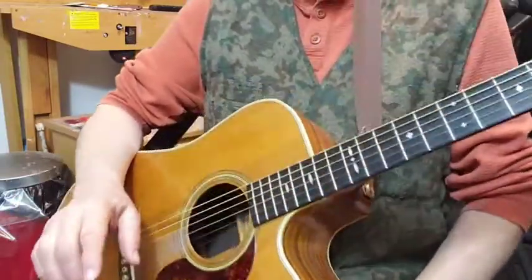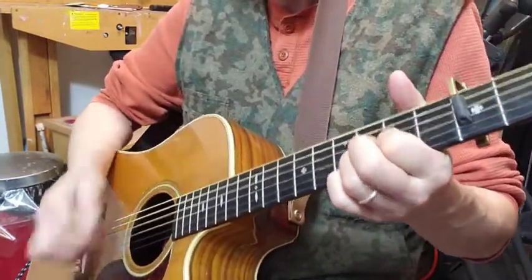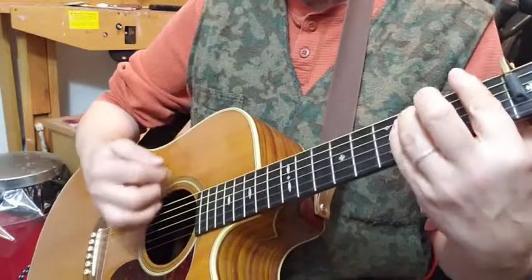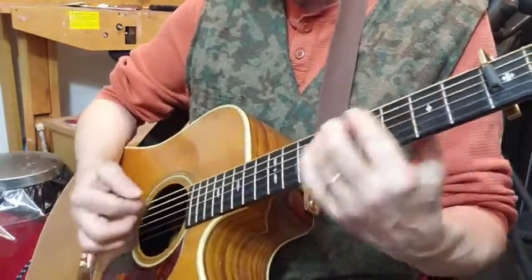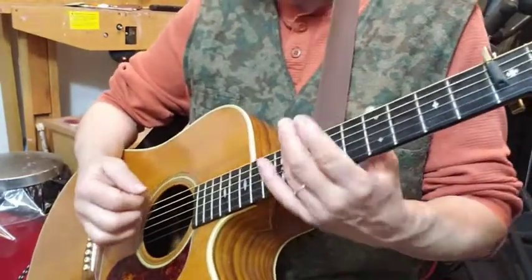There were a few glitchy things in there. This is a tough era. See what I'm trying to do? I'm trying to throw the harmonics in there.